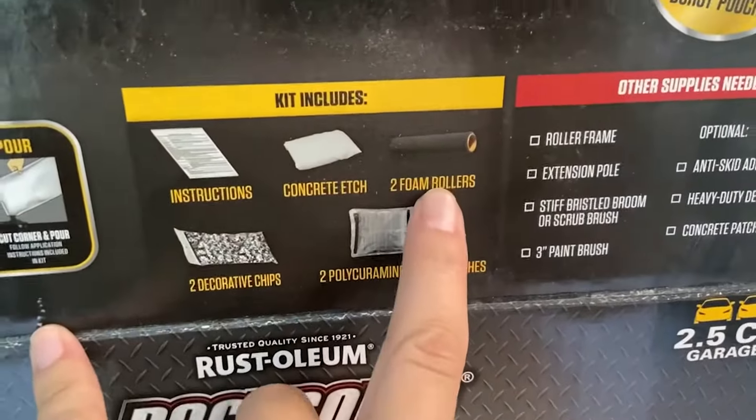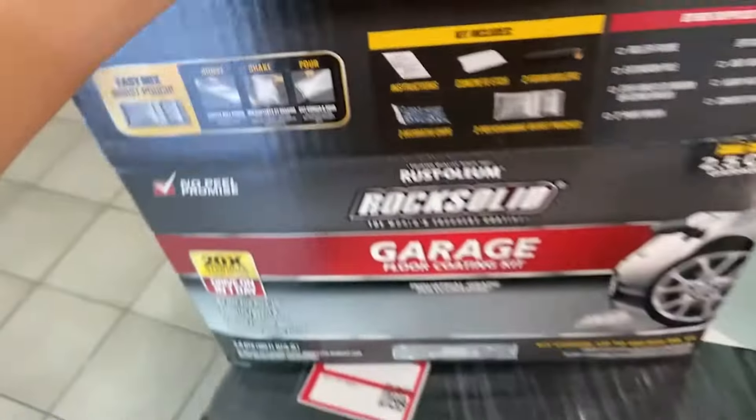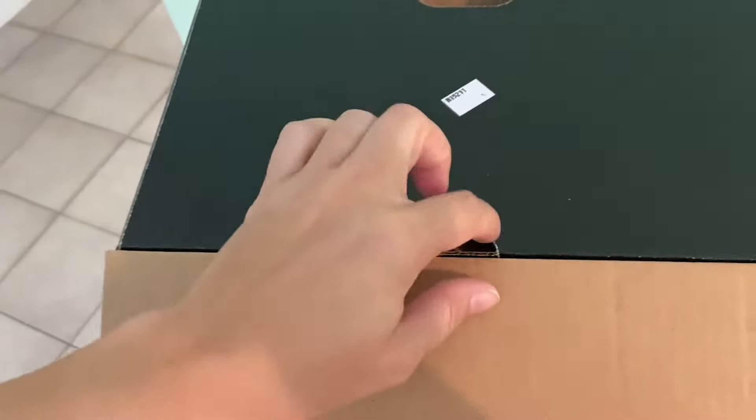I think I'm missing something — I am missing the two foam rollers. It did not come with the two foam rollers. Interesting. So somebody opened this box and took the foam rollers out and then returned it, or they just took them out while they were in the store, because they are definitely not in here. That is a huge bummer. Let me see if the foam rollers are in the other box.